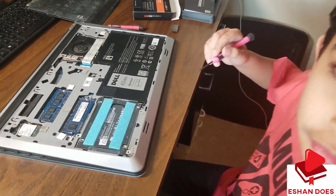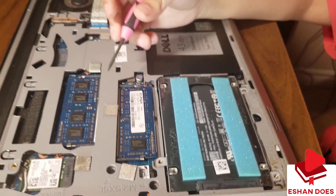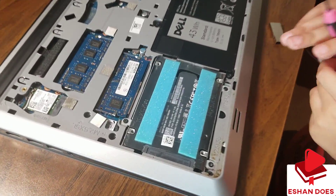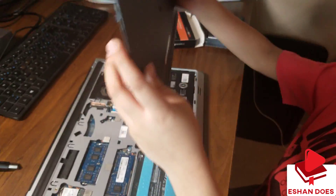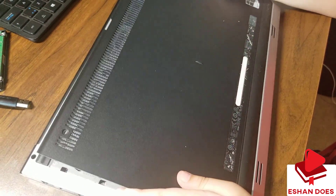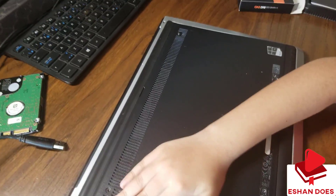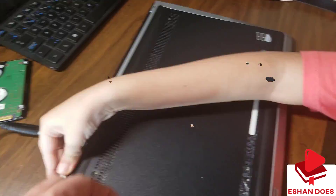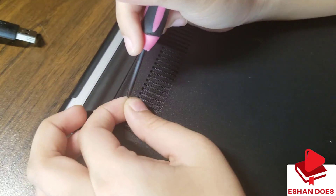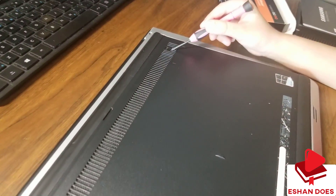In case you want to upgrade the RAM, it's right here for you to upgrade at any time. We put these three screws back. Now let's put the cover back on — first you gotta do a bit of something like this, then do this, then snap everything in. I just put the screws in.